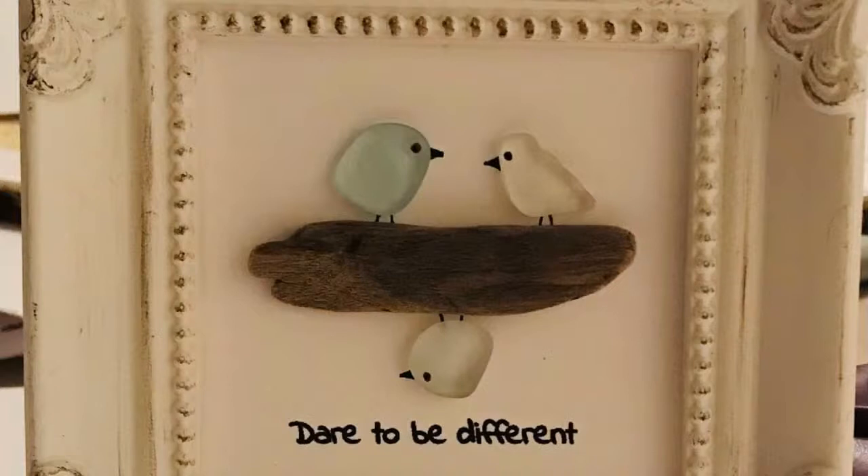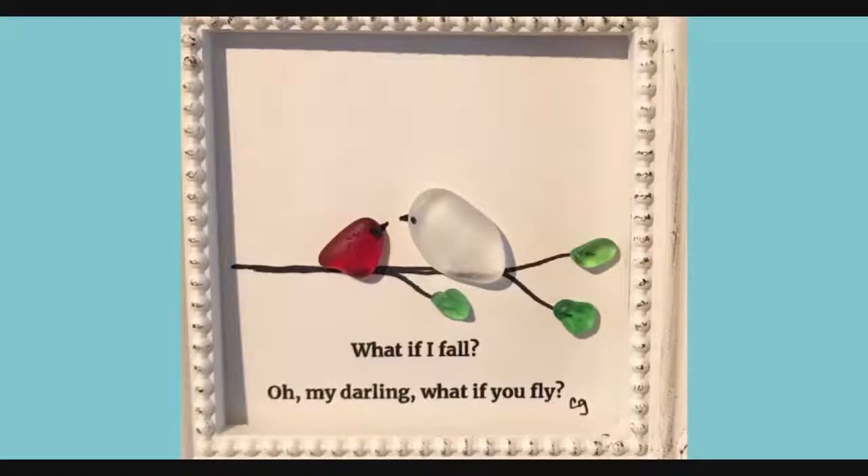Do you find your own driftwood as well? Yes, I find all the driftwood. Everything — the glass and the driftwood I find all down here at the lake. So that was a red piece that is hard to find. And someone got that one and they were very lucky. That cost three times the price.